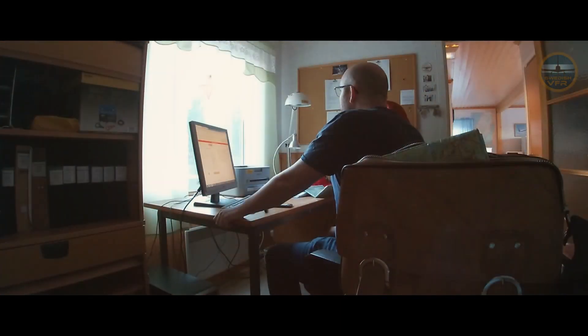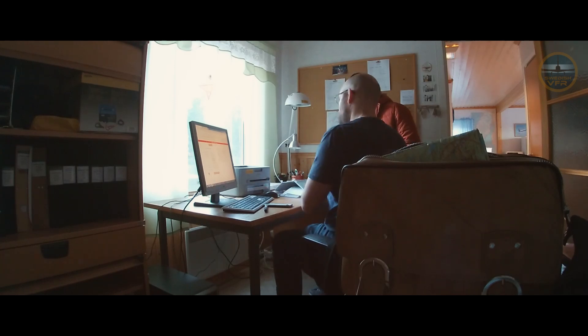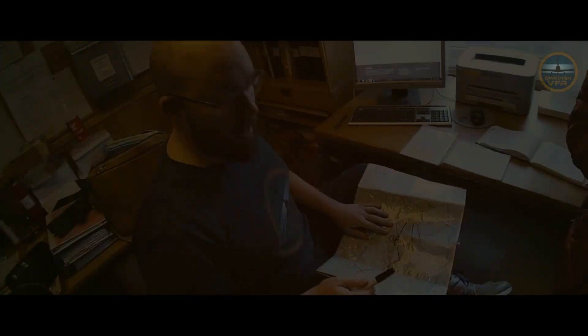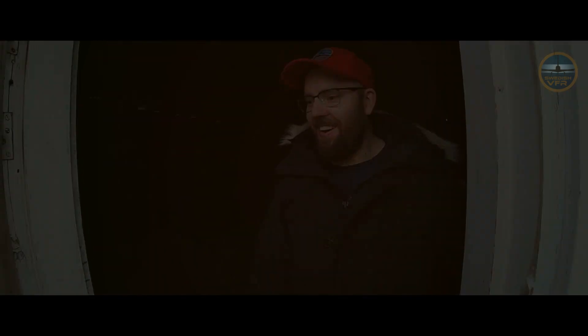I'm going to do the flight plan. If the tower is closed, this is just free space — anyone can fly. If it's open, you see this control here. This is our flight plan: we will start from Skellefteå, do some airwork there, and then fly back and do a perfect landing.